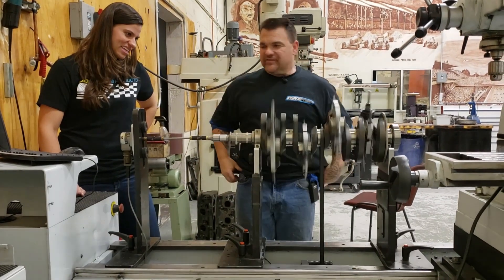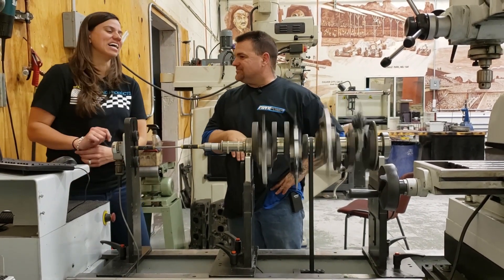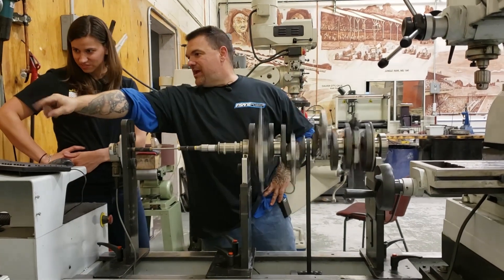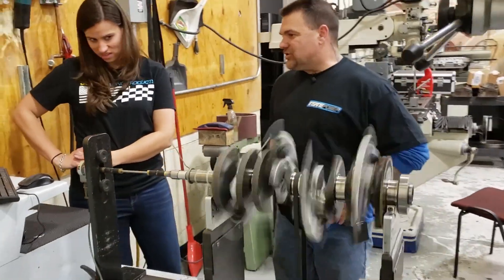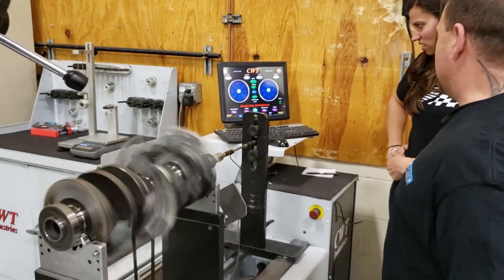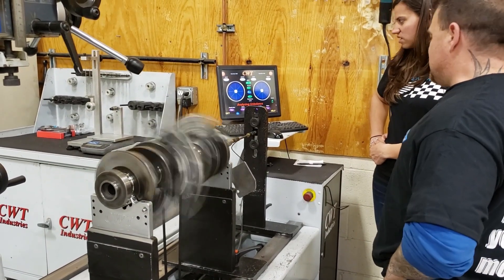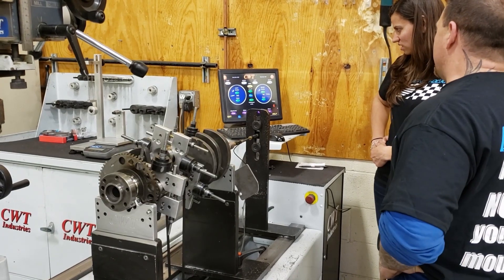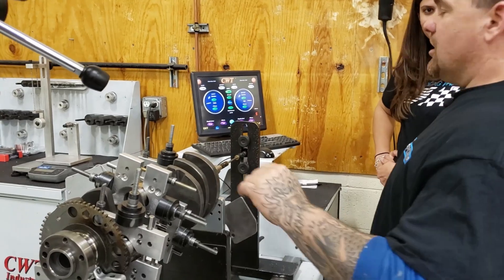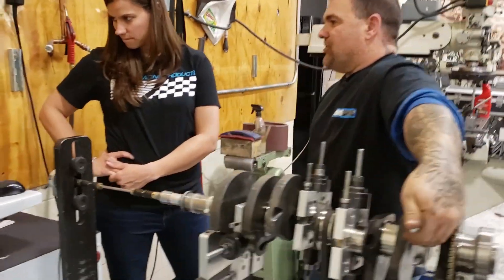We're going to spin this up. That's sketchy — really scary. That's why I said you had to make sure those are tight. I would not be standing here if I didn't know those were tight. It's going to come up to RPM and analyze the out of balance. There are little stanchions in here monitoring and analyzing the out of balance. At 493 RPM it has turned green. Now we're at 34.7 and 63.56 out of balance.